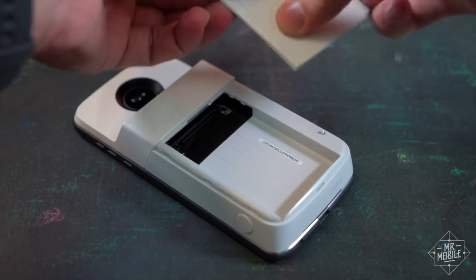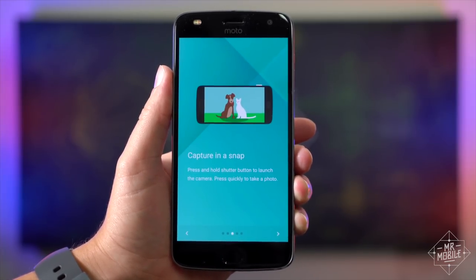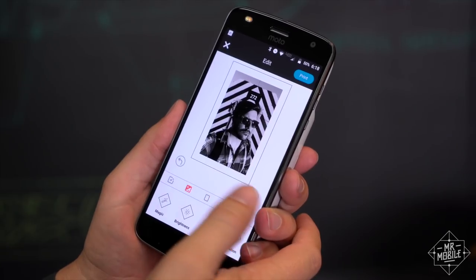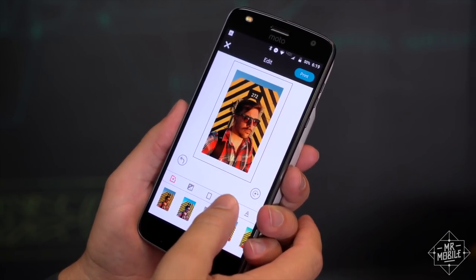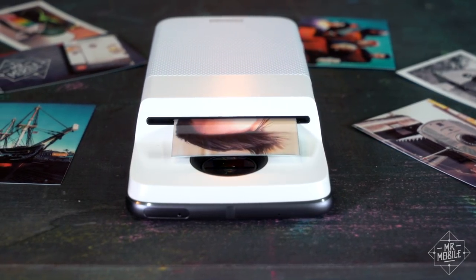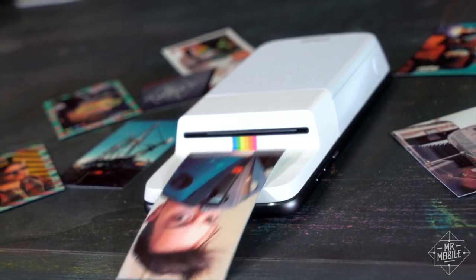When the phone detects the mod for the first time, it prompts you to download the Polaroid app to control it. It tells you to load in the special zinc paper — we'll come back to that — and then you get a quick rundown of how the app works. After you take a snapshot, you can add custom frames, dopey stickers, and emoji, and play with the colors until it looks just the way you want it. Then you hit Print, and about 15 seconds later, you've got a little mini picture that you can stick to stuff.